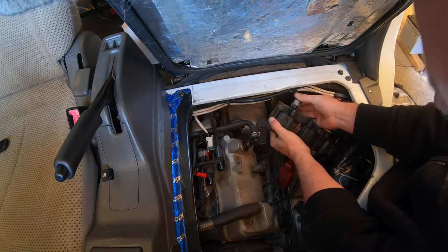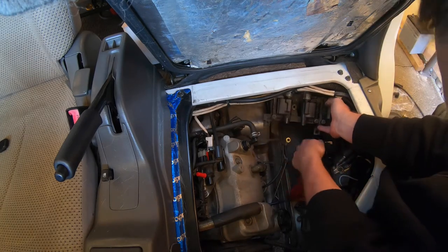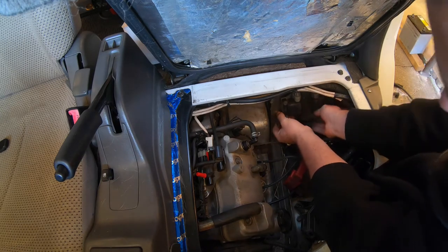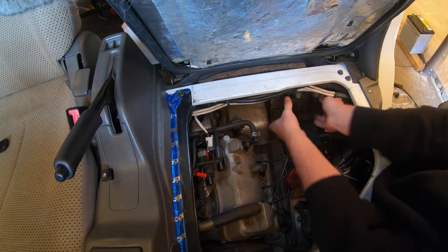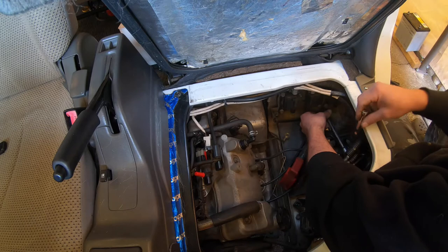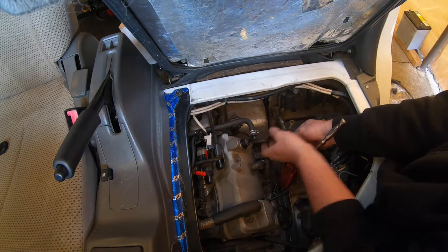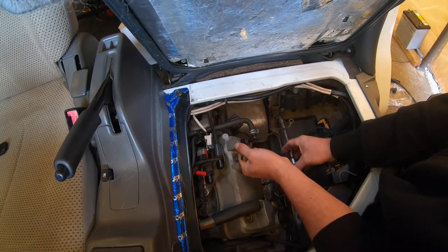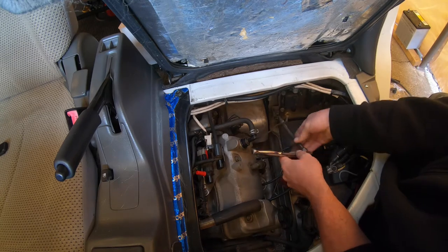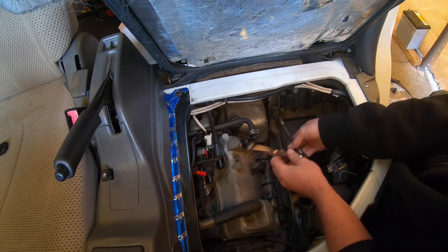Let's see if they even plug in — they do, that's a good start. I hope this is the problem, I really do because I am out of ideas. I took the car to Suzuki and they didn't know what the hell the problem was. If you have one of these single-cam turbos, let me know whether this earth goes from here to the crank angle sensor, because I actually don't know.